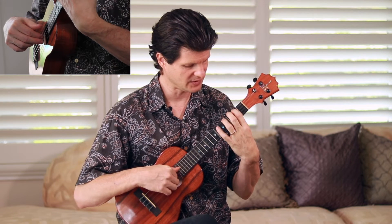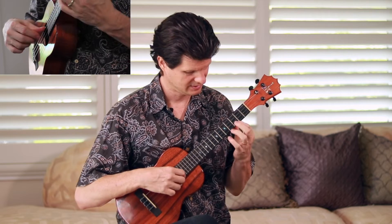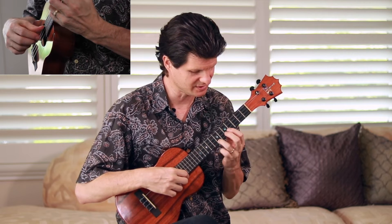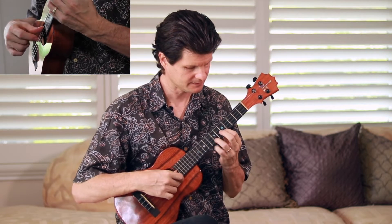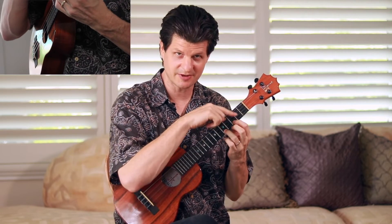Go back from that second fret, open third string, then the top two strings together with index and middle. Here's a tricky spot — we're going to play the eighth fret and do a hammer-on and pull-off. I like to use my pinky and third fingers; it's good practice to get those two fingers working with a slur. Then go to your first finger at the fifth fret, play the seventh fret with your third finger, right in fifth position — meaning the first finger's at the fifth fret: five, seven, eight.